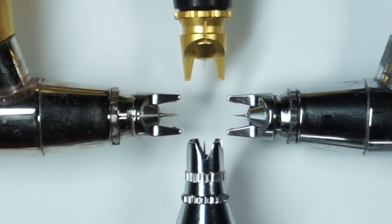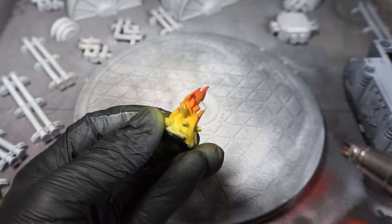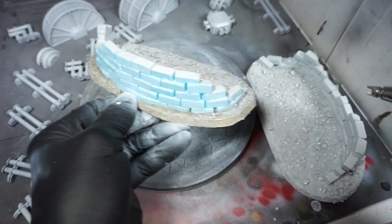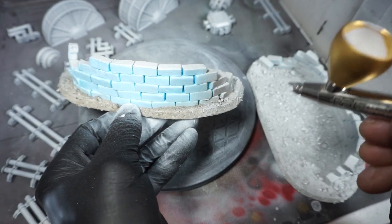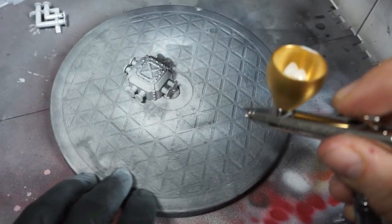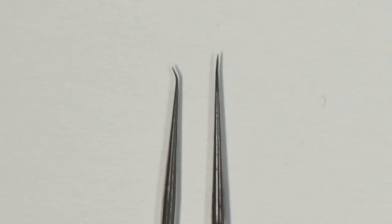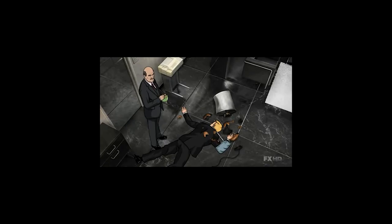Depending on what you're gonna use the airbrush for, you need to decide on what size of needle you need. A small needle is good for painting small parts of a model when you don't want to accidentally drench the whole piece in paint, and a bigger needle is great for priming and base coating your models. 0.2 and 0.4 millimeter are standard sizes. If you're a beginner about to buy one, I recommend the 0.4 to start with. The needle is really fragile — if the tip gets a little bit bent, you'll start having problems. I learned that the hard way.